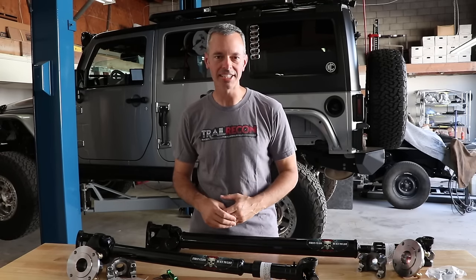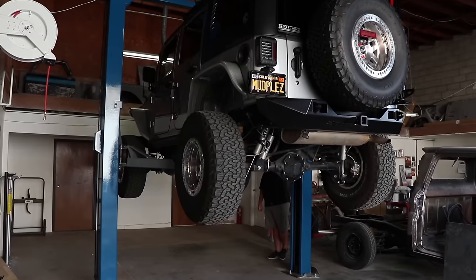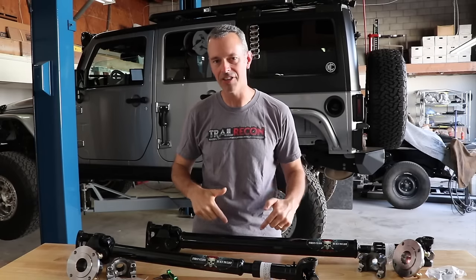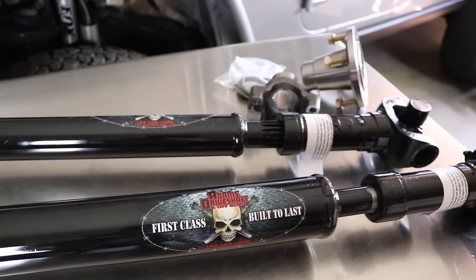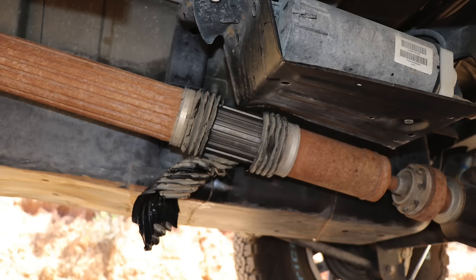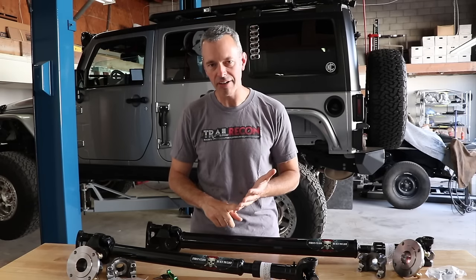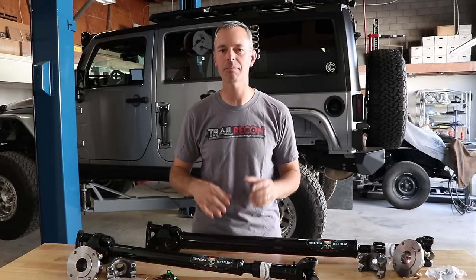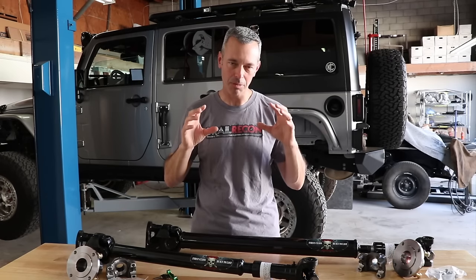Hey, welcome to Trail Recon, I'm Brad. Today we're in my buddy Mike's garage at San Diego Off-Road and Custom in Lakeside, California. We're going to use his lift and install brand new Adams 1350 drive shafts. A few months ago I posted a picture on Instagram with the boot of my drive shaft ripped off from having too much fun. Both Adams Drive Shaft and Northridge 4x4 reached out and said let's get you some new drive shafts on that Jeep. Big shout out to Adams and Northridge 4x4 for sending these.